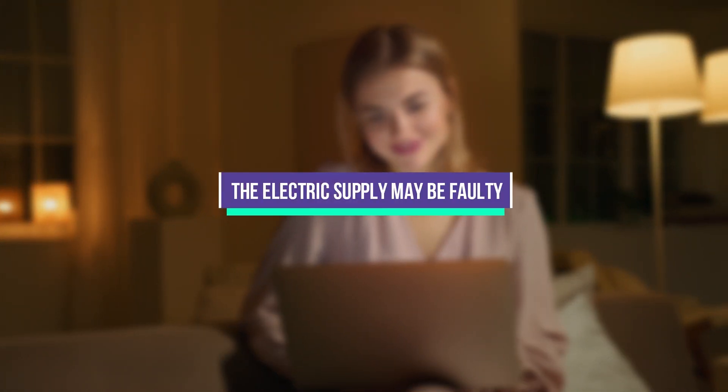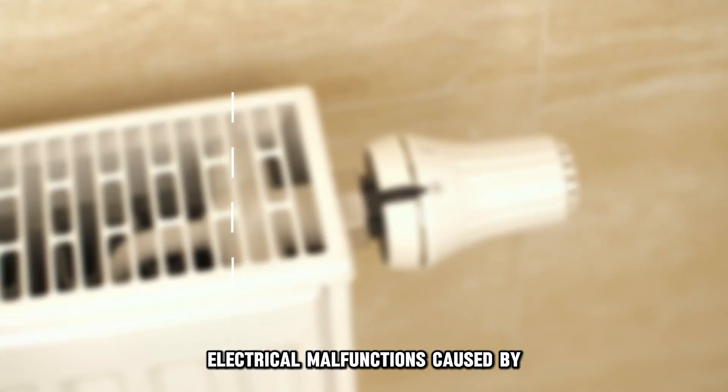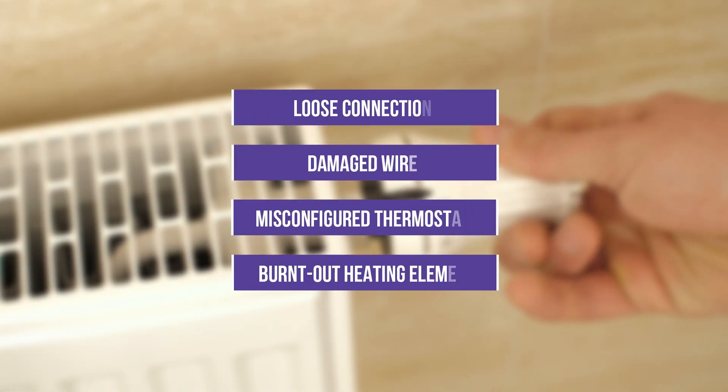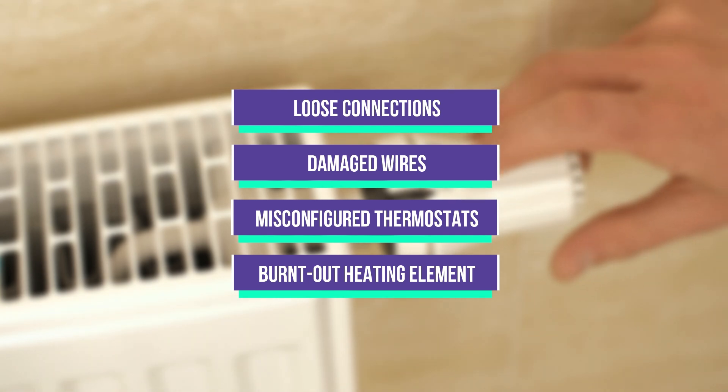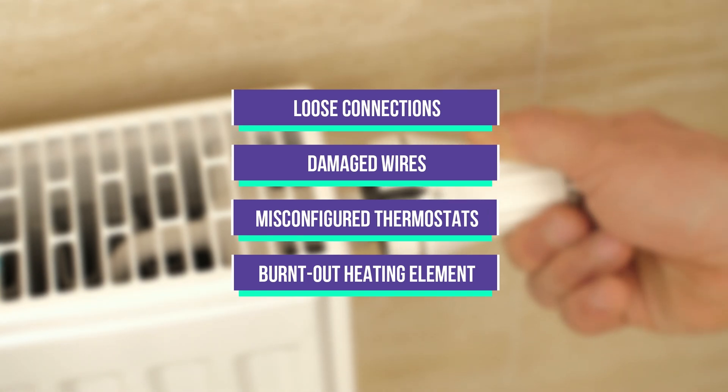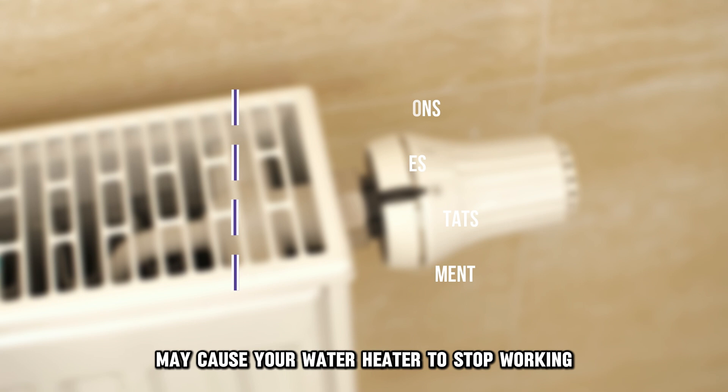The electric supply may be faulty. Electrical malfunctions caused by loose connections, damaged wires, misconfigured thermostats, or a burnt-out heating element may cause your water heater to stop working.